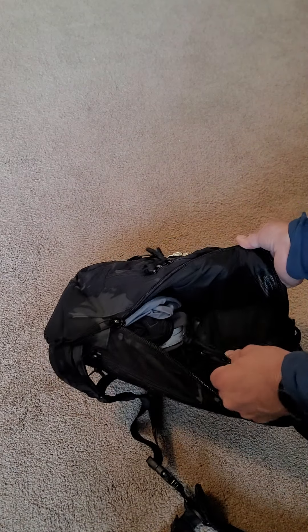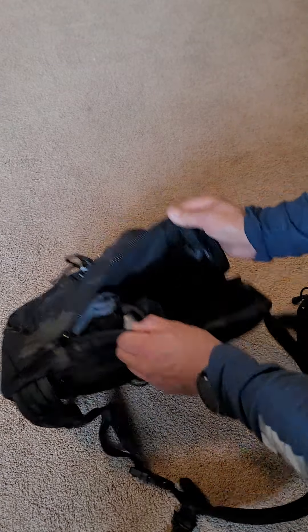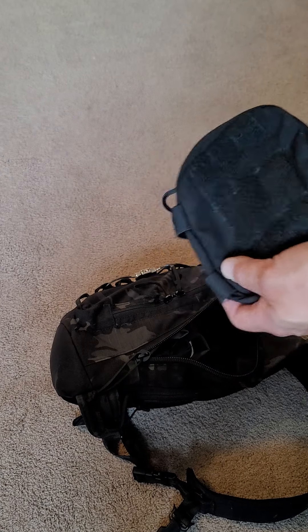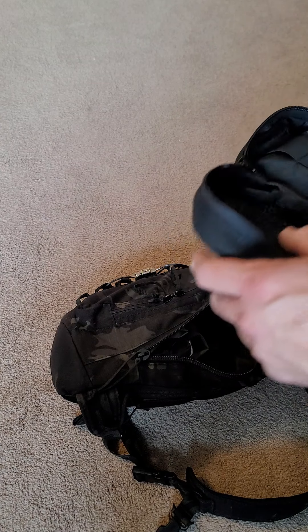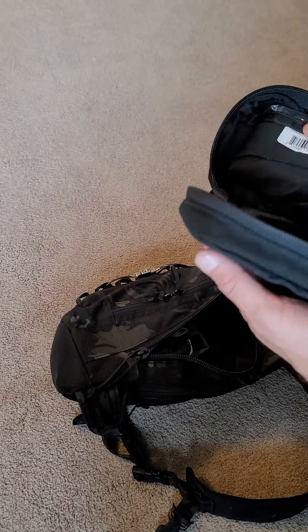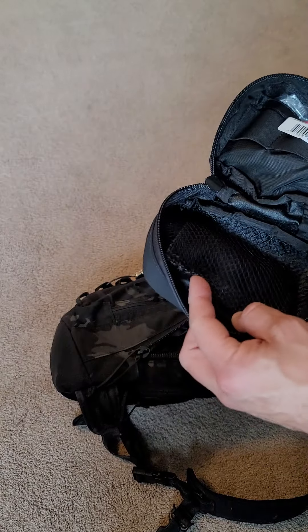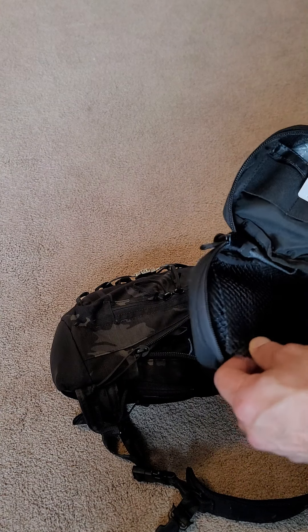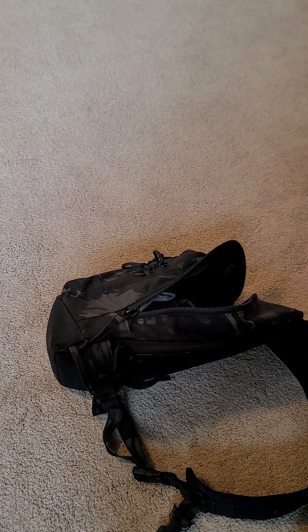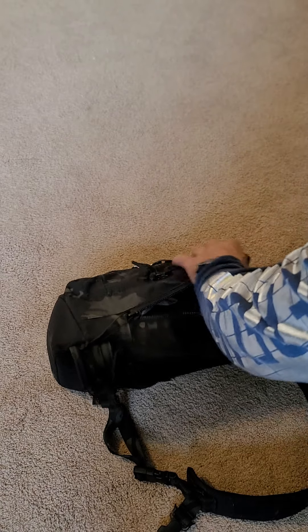I put all the zippers on this side because I want to access this. You can see in here they've got some VULCO. I put in a rain jacket, a bodyproof jacket, and I have an admin pouch which I also bought on clearance. I haven't put everything in here yet — I'm going to put in a pen and a couple other things. The admin pouch has these little elastic bands and a small Velcro pouch — I can put pens and different things in there. I can just attach it right there with the Velcro.